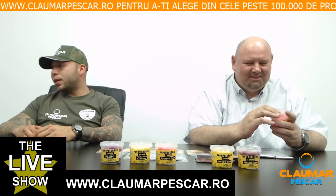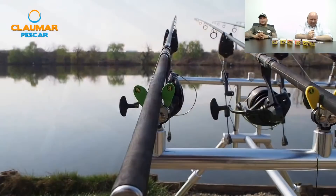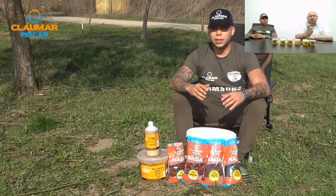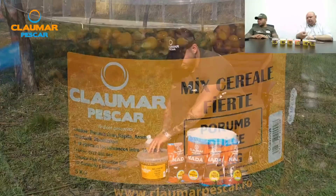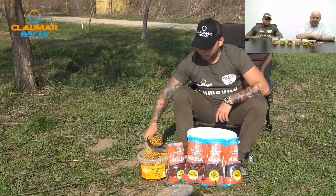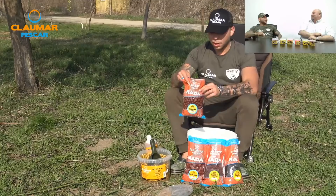Produsele de la Mainline: în Anglia, unde s-a inventat pescuitul modern la crap, Mainline este brand-ul numărul unu de nadă. Active 8 a spart când a apărut — a fost unul dintre cele mai vândute boilies-uri. Frutella a fost pop-upul lor de rezistență: roz, aromă de fructe combo. A apărut după Mulberry Florentine de la Dynamite — rozul de la Frutella este deschis, cel de la Mulberry este închis, dus spre mov. Personal prefer Mulberry.